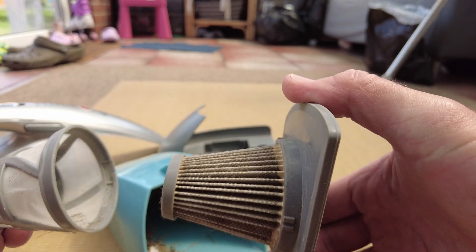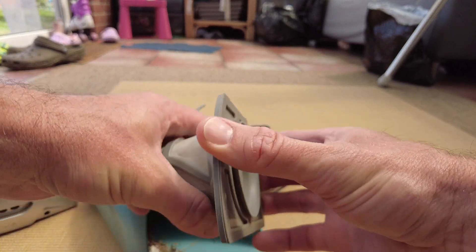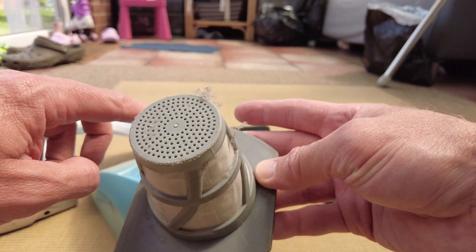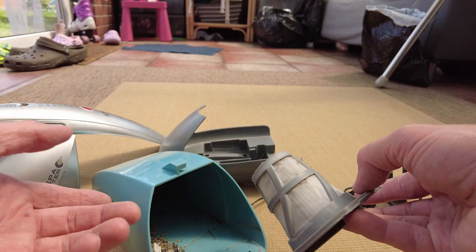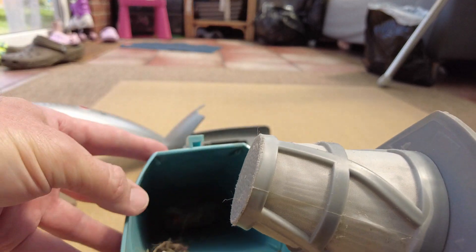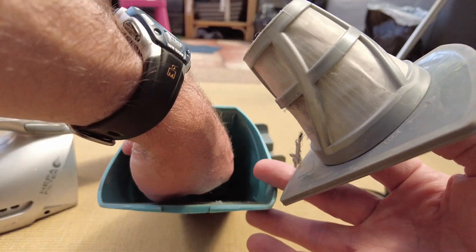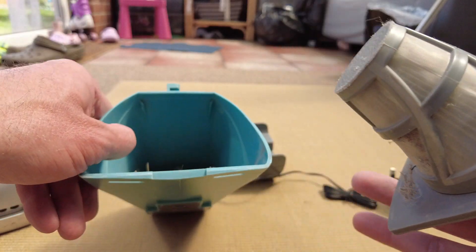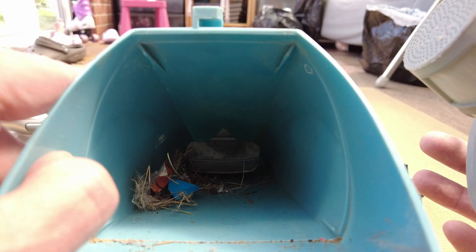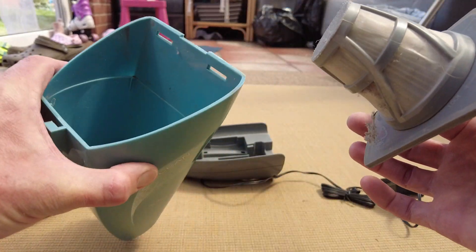Looks a bit sorry for itself at the moment, but that's what it is. It just locks into position. It's quite nice because it's got a rubber seal around here, so it's pretty good for stopping any dirt getting into the motor, which is necessary. And there's our collection bin. It's got a flap just down here to stop dirt falling out, although that can be fouled by the odd label. It's a fairly big bin - there's plenty of space in there.